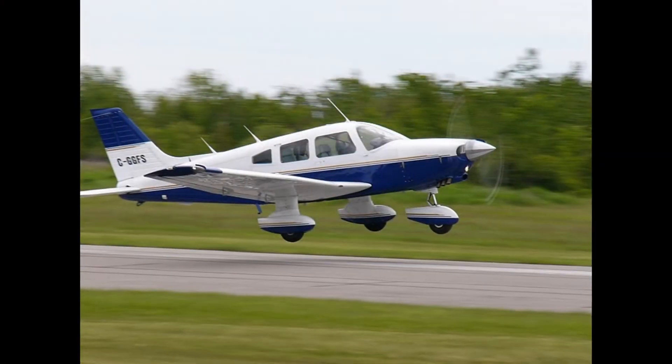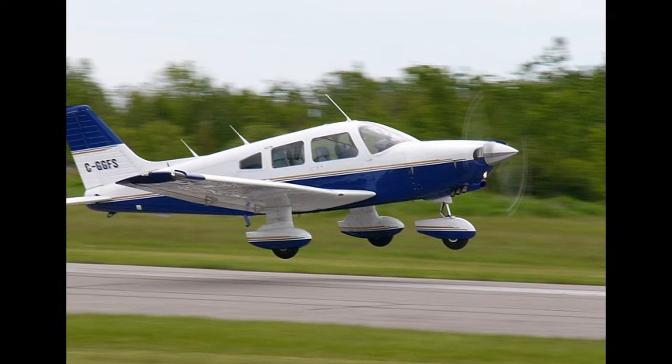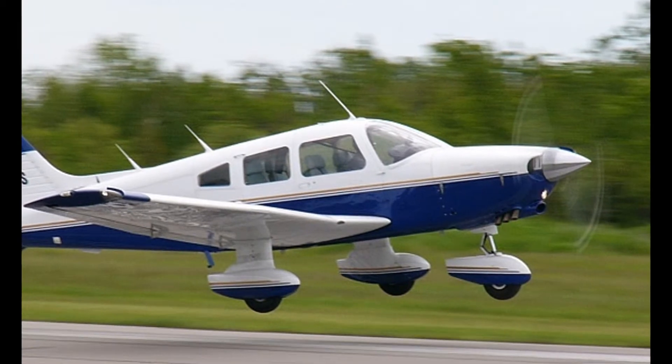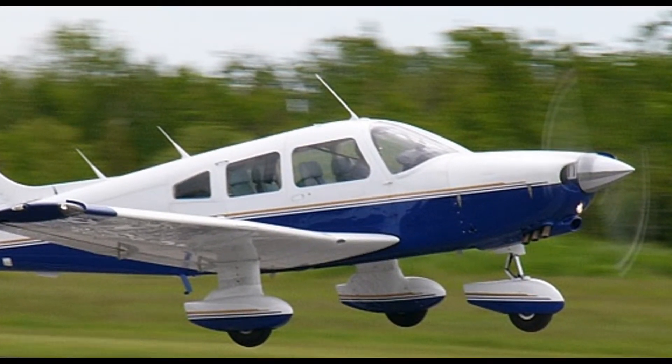One of my favorite aircraft is the Piper Dakota. The reason I like it is that it is actually a legitimate four-place aircraft with full fuel. In most models, you can put four 200-pound folks in the aircraft, add full fuel, and still be within weight and balance limitations — which is very cool. Most aircraft I had been flying up to that point were four-seaters in name, but in practical terms more like three-seat aircraft.